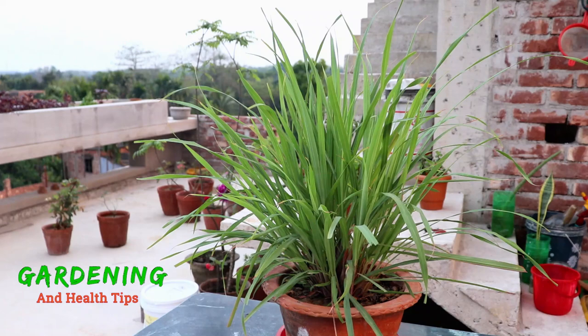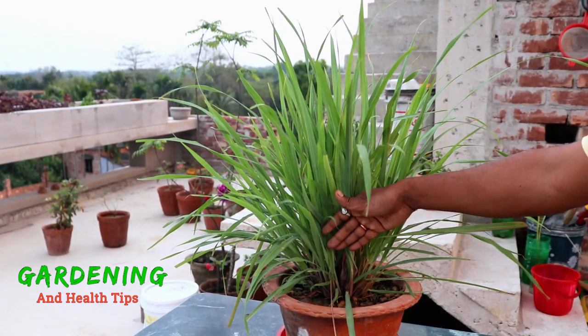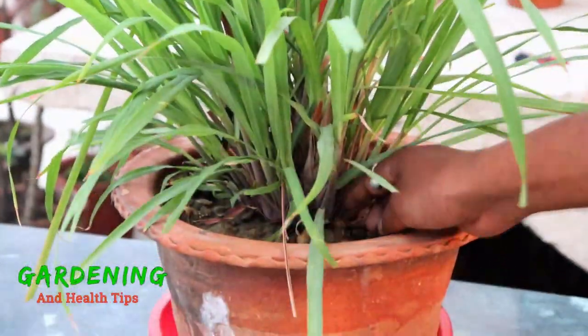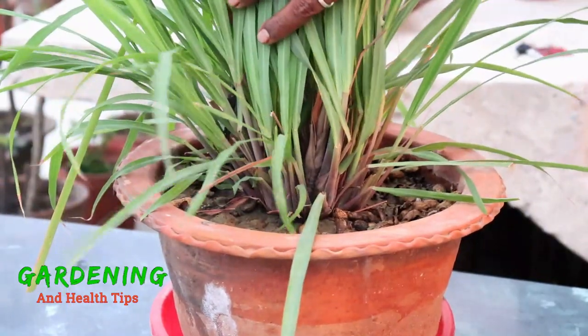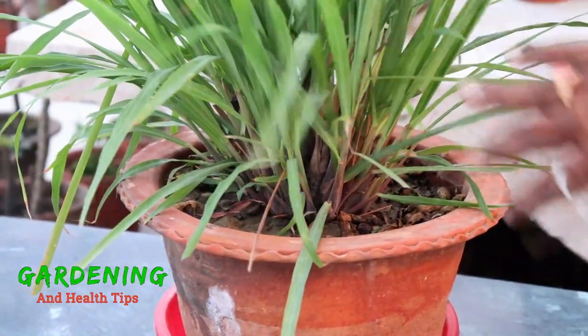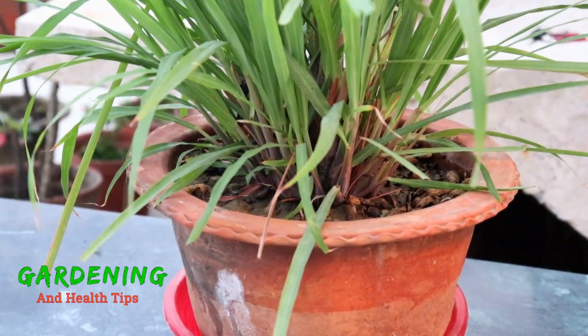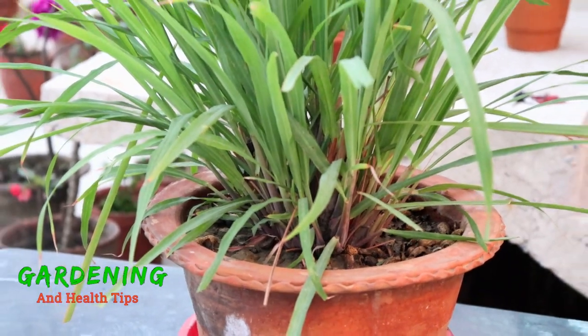This is our tree propagation method. We have to look at the trees carefully. This tree has 3 sections. We have to try this propagation method — it works well.